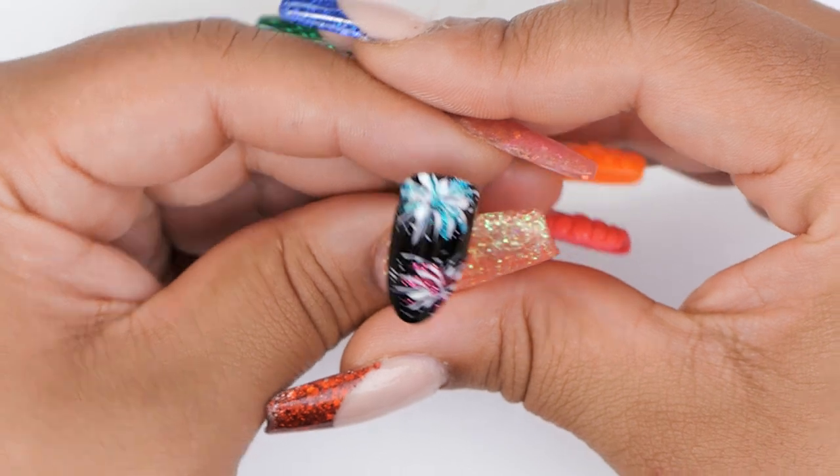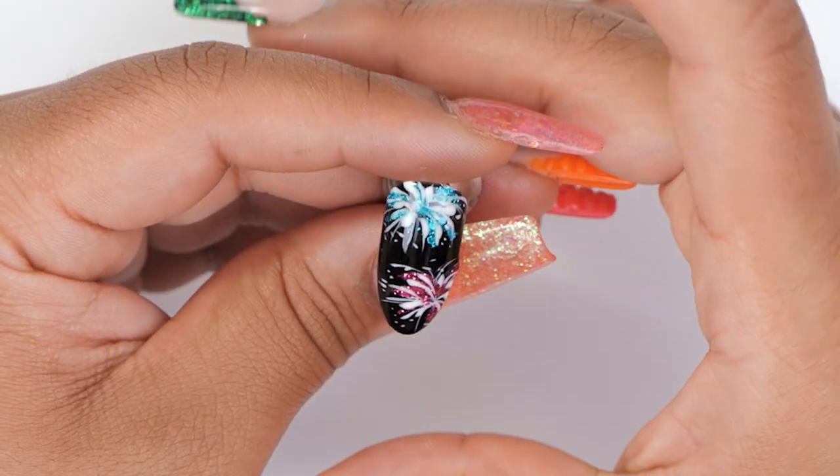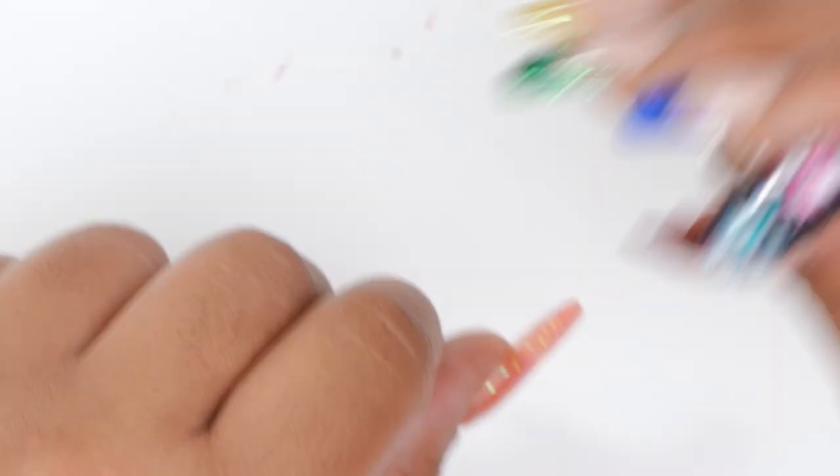And this is the final result — what do you think? It looks great, I love it! So cute and super easy to create as well, and it's really nice on the nails. How stunning would that be!